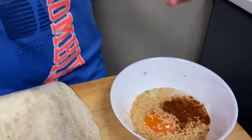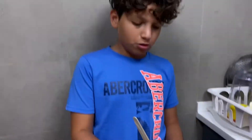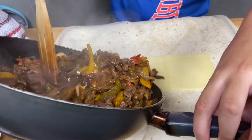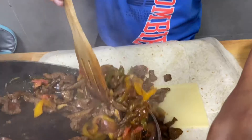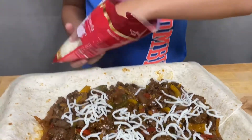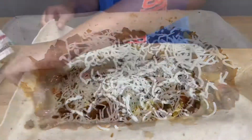Now we're gonna mix eggs and sesame in the bowl. We're gonna make some paprika eggs and sesame. Now we put the fajita on our bolito. We're gonna put some mozzarella cheese. Yummy, this looks so good!